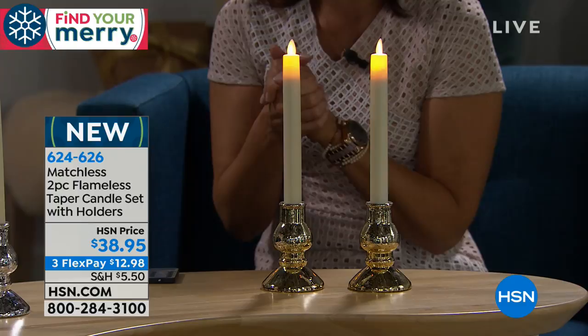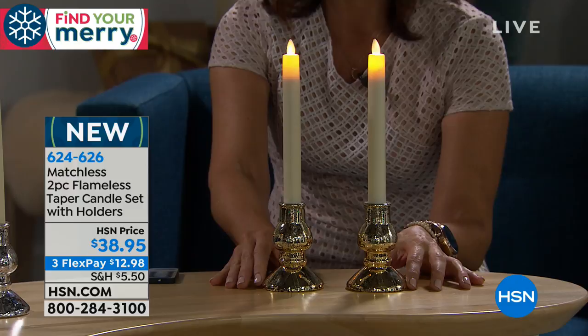Think of every romantic scene in any movie — they've got taper candles, 100%. When you really want to set the romance, that old-fashioned, Dickens kind of look, these deliver that perfectly.